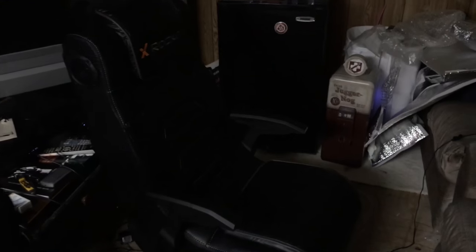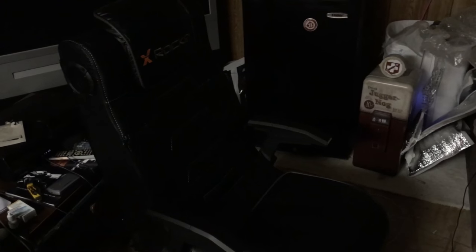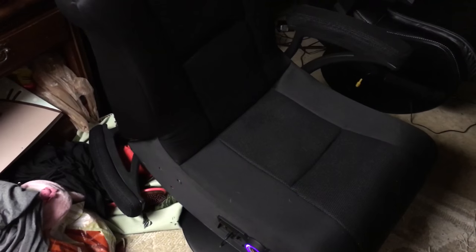The first chair, which is my favorite out of the two, is the X-Rocker 51396, I believe, and it is a pro series gaming chair. The other one is the X-Rocker X-Pro 300 gaming chair.